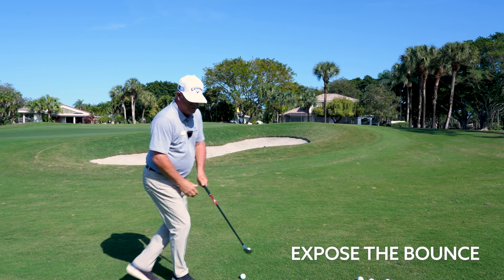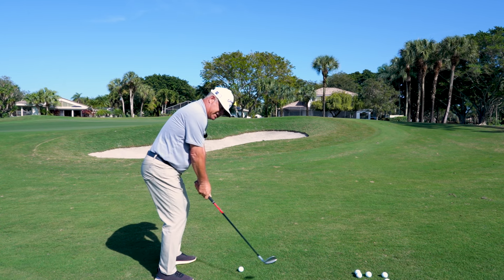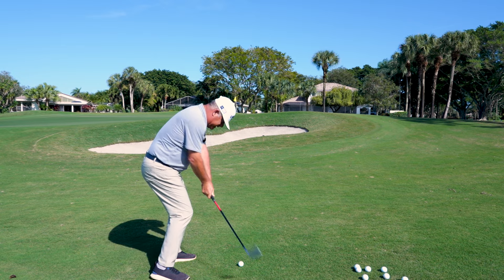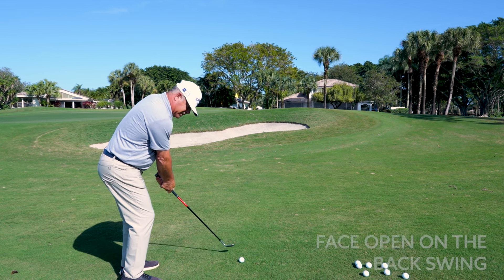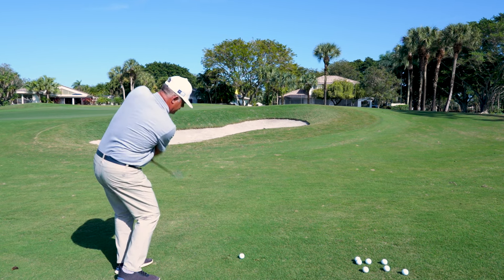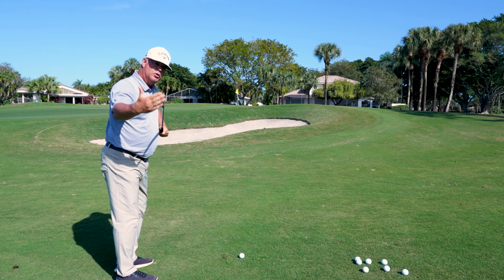Expose the bounce. Many times we see people take the face back closed — as we can see in that shut position — which has you doomed for digging the leading edge into the ground. So here, we're looking to get the face open on the backswing, a little bit of wrist hinge, so we're able to slide the club across using the sole.